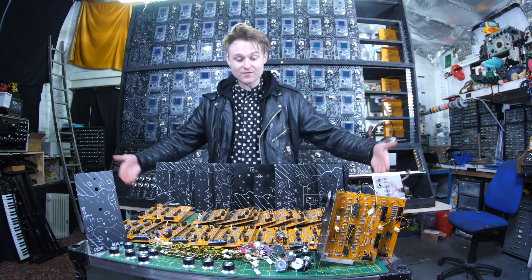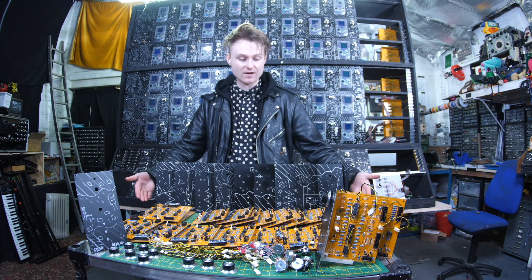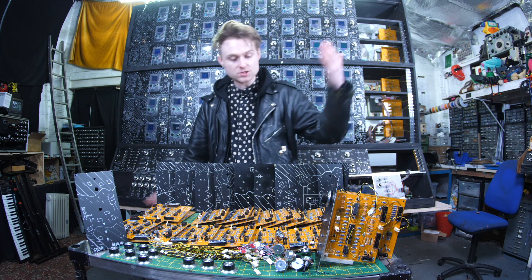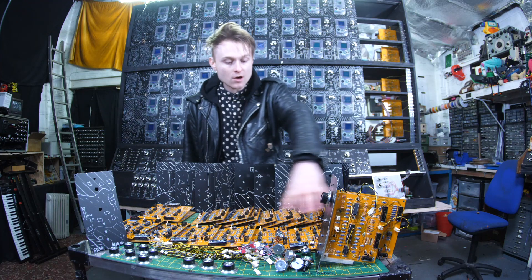Just the assembly of all this stuff alone has taken maybe the last 10 days. I've spent every evening plowing away at the soldering, the drilling, the printing, and all of that. The soldering was no mean feat.